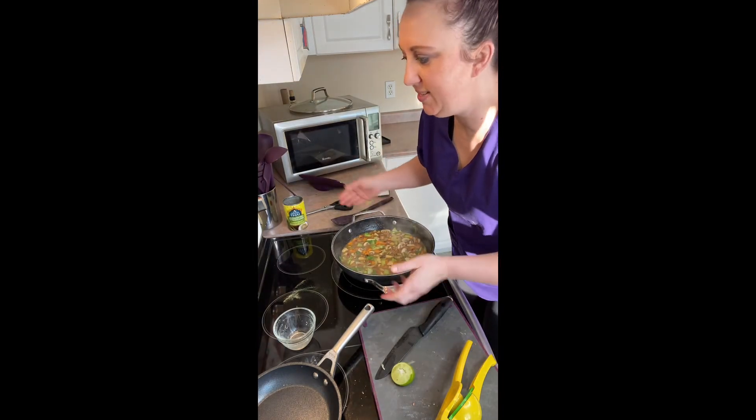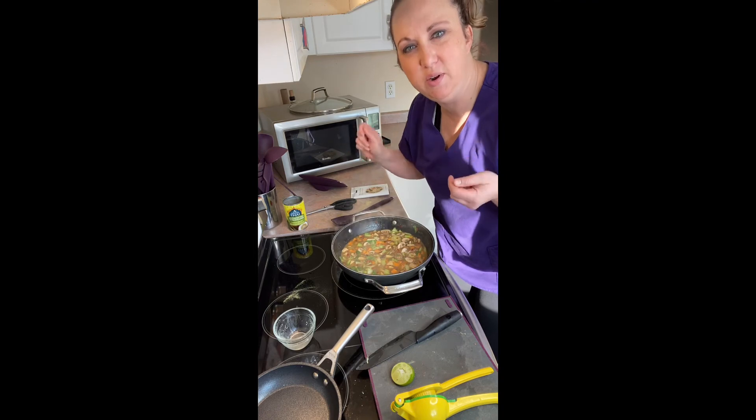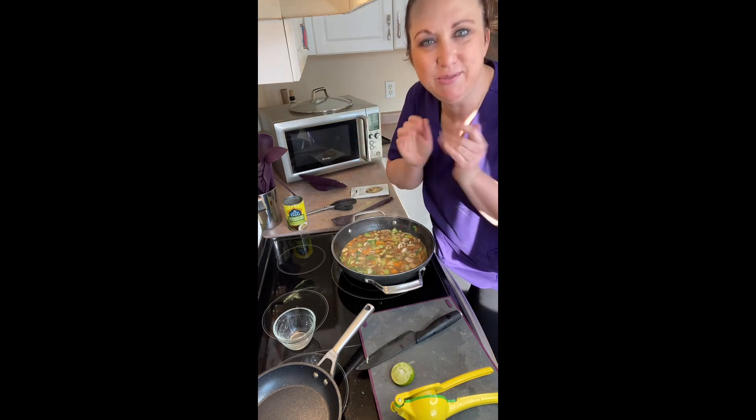Super quick, super easy! I would have been a lot quicker if I wasn't talking, but that took me probably 15 to 20 minutes with prep. Thanks for watching, guys!